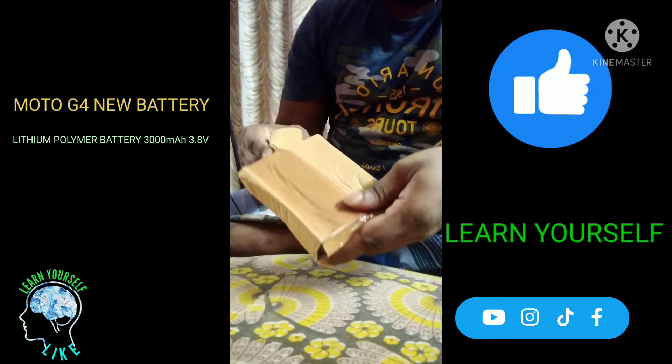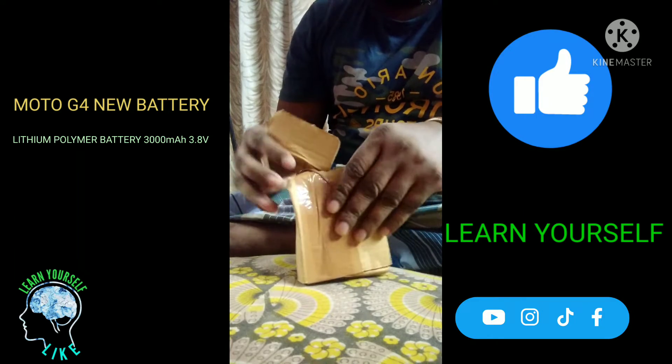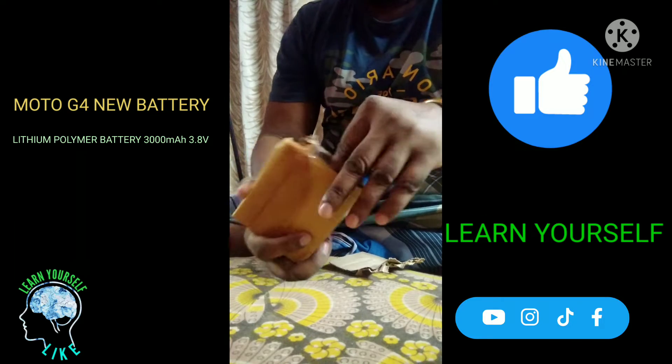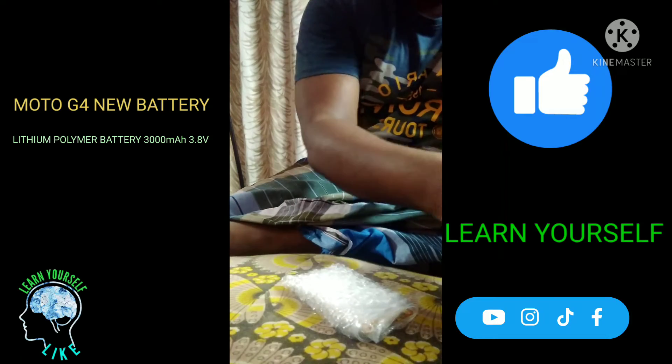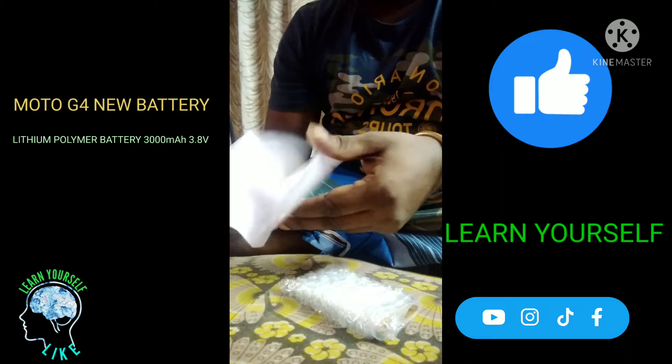I will have a new battery — all of this has a new battery. I will be doing an unboxing. The battery is here.